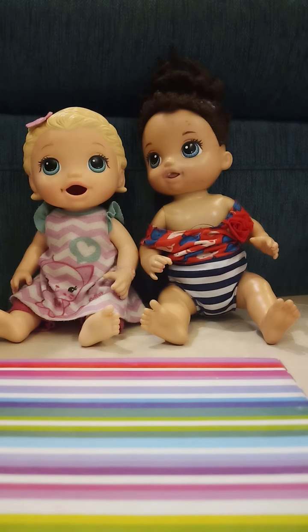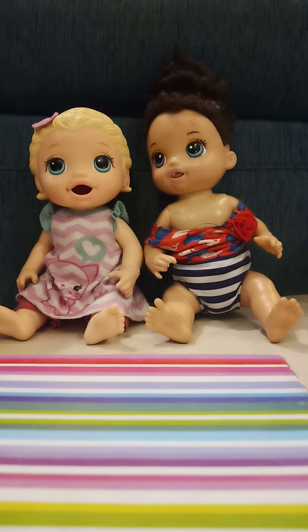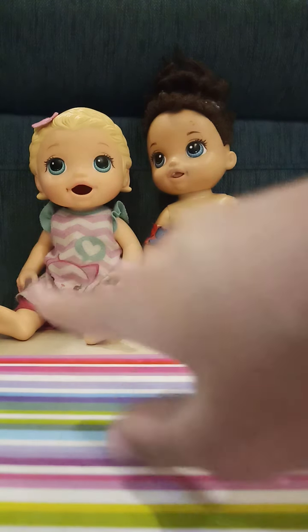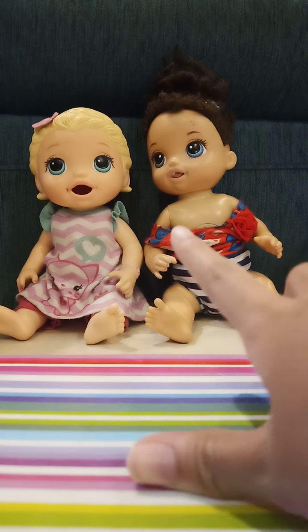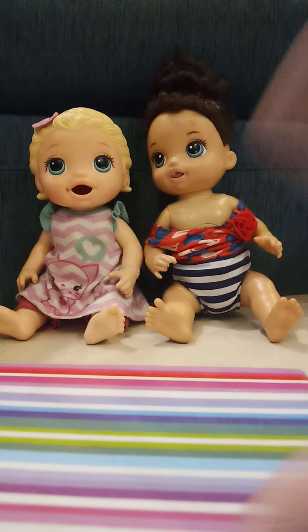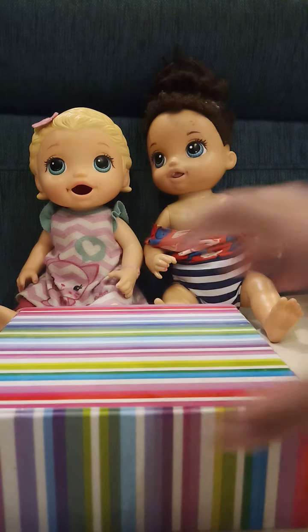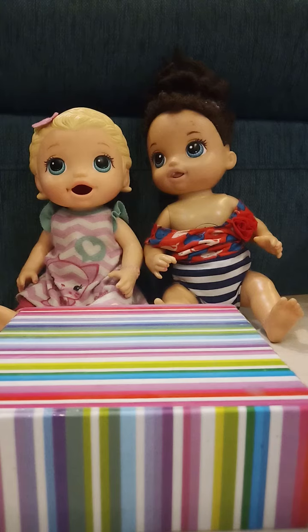Hey guys, today it's me, Allie, and Allie. So today we're going to make more slime, and today this is a little bit easier with our mom here. Hey guys! And Molly's mom is like, just going somewhere for a while. So yeah, we're going to make more slime videos. This slime video is going to be more interesting maybe. So let's go.